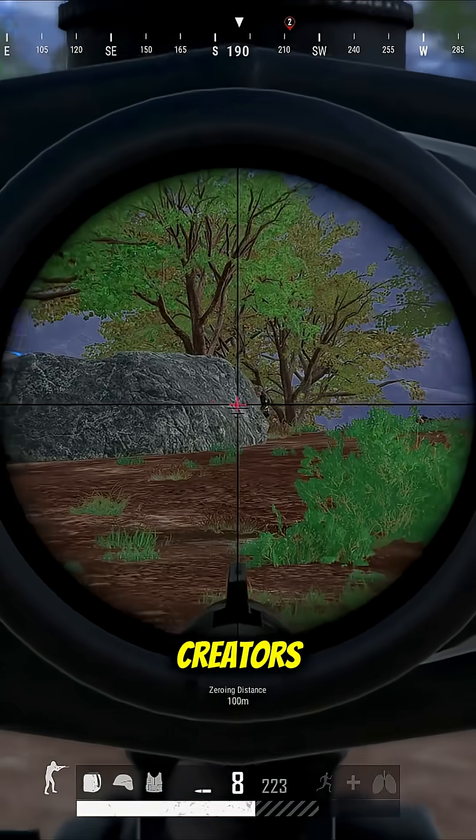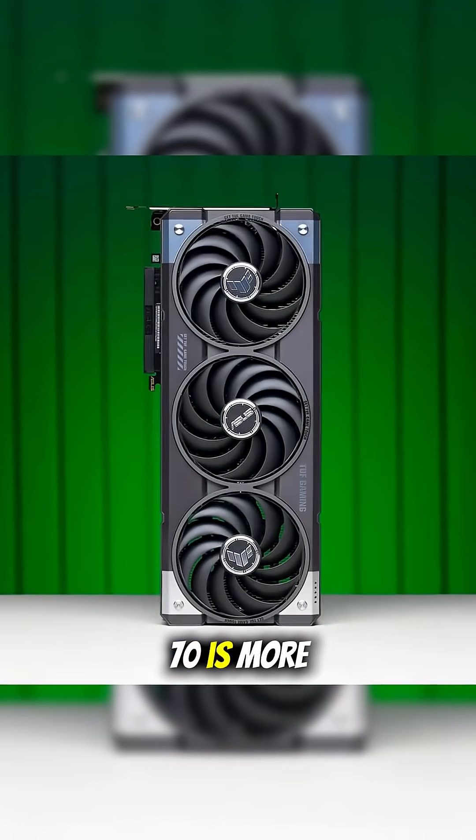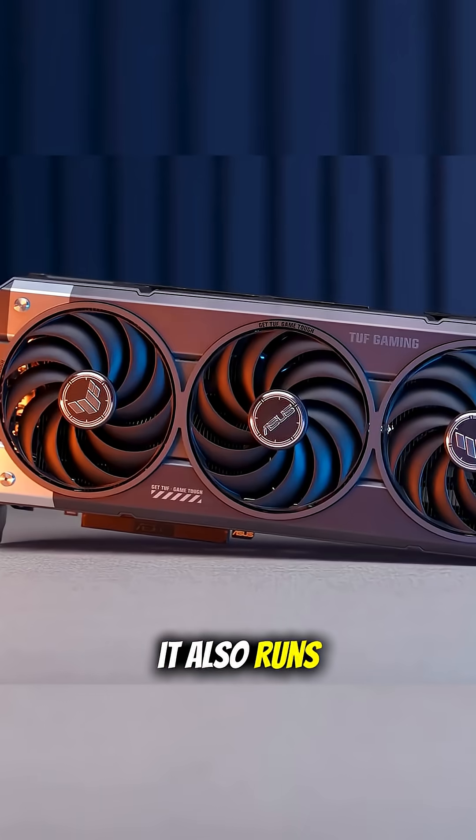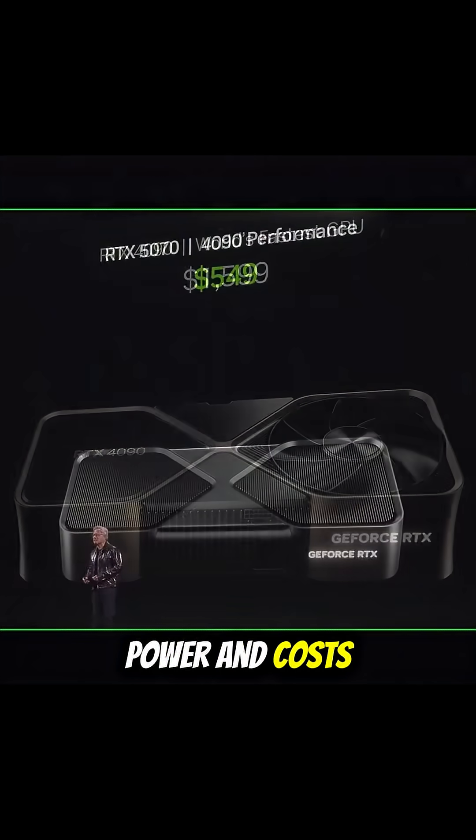But here's the real question: do you need all that? For most gamers and creators, the RTX 5070 is more than enough. It handles 1440p and even 4K gaming with DLSS 4. It also runs cooler, draws less power, and costs way less.